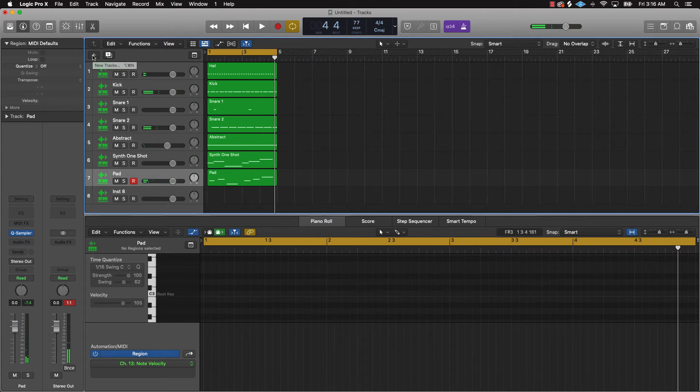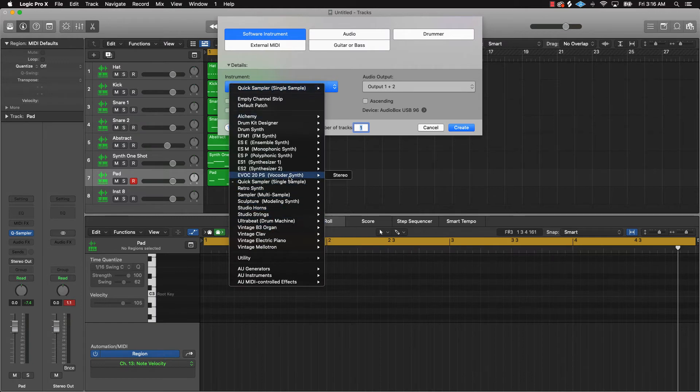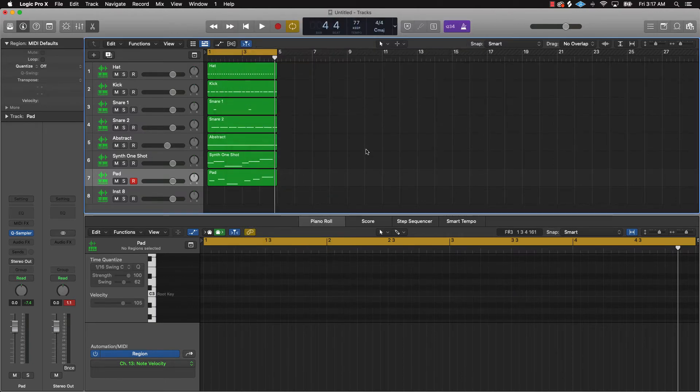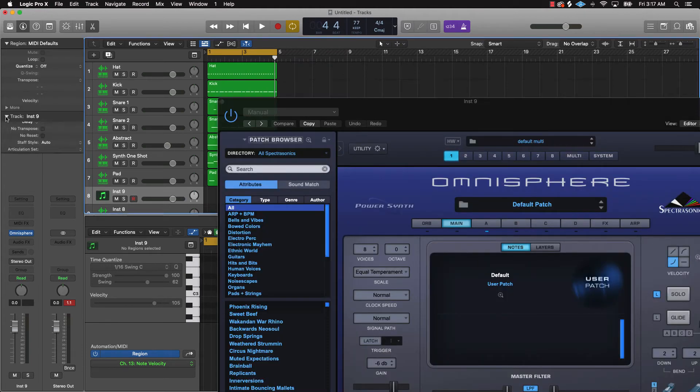So what we can also do is go ahead and bring in some type of bass instrument or bass sound. For that I'm going to go with — actually, we're gonna go to Omnisphere. Sorry for those of you who don't have Omnisphere; you can just use whatever bass you want. I'm gonna go ahead with Omnisphere and see what we come up with.